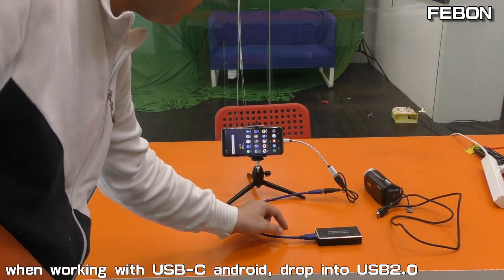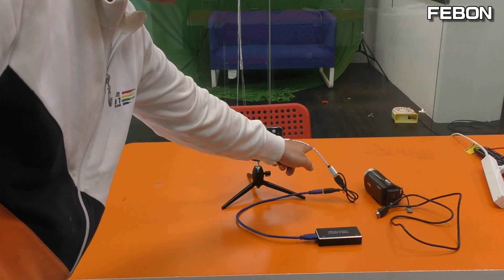UVC-H9 Capture Card and the USB2 cable with Type-C OTG.